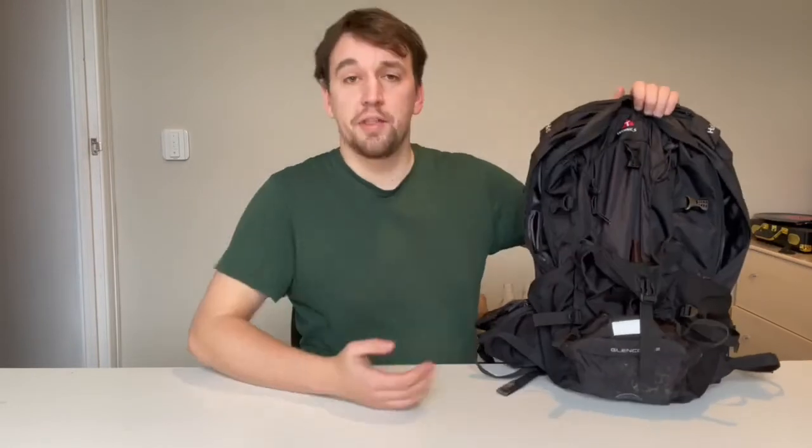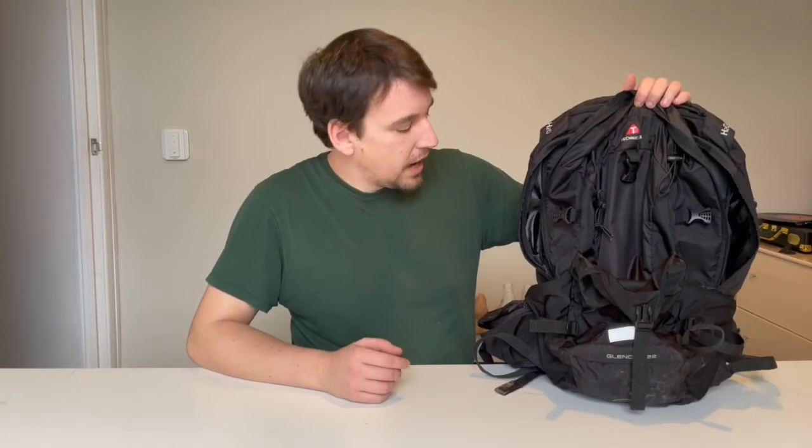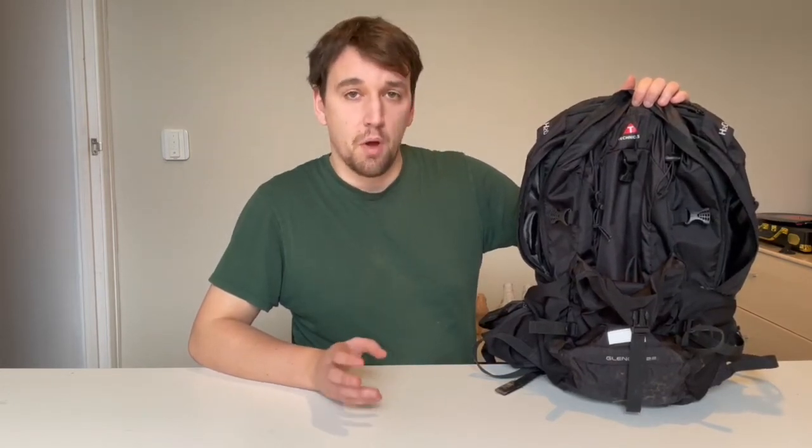So as I said, it's a great little backpack. I've had this fully packed before and I've been more than happy and comfortable taking it on an overnight camp somewhere, whether it's local woods. I wouldn't go up to the Lake District or up Scafell Pike with this — I'd use a more comfortable rucksack. But if you're just going to do local camps or day hikes, this backpack is absolutely amazing. The Technicals Glencoe 22 litre rucksack — I'd highly recommend it if you're looking for a small backpack for day hikes and, at a push, overnight camps.